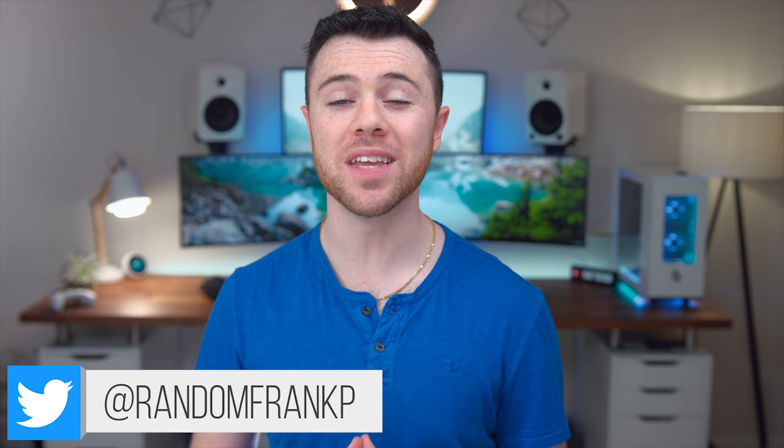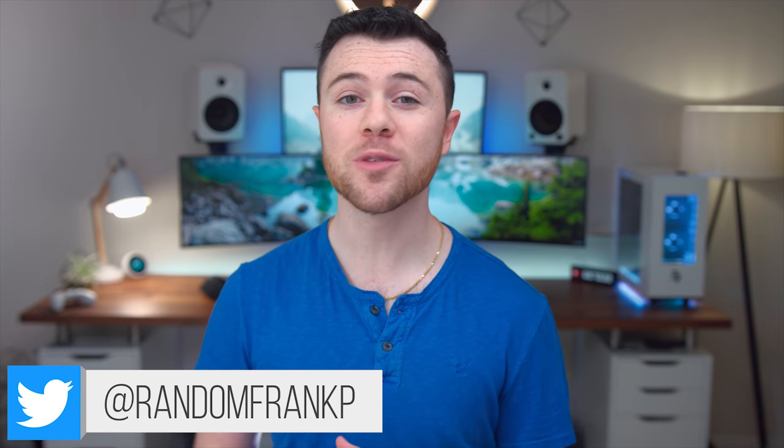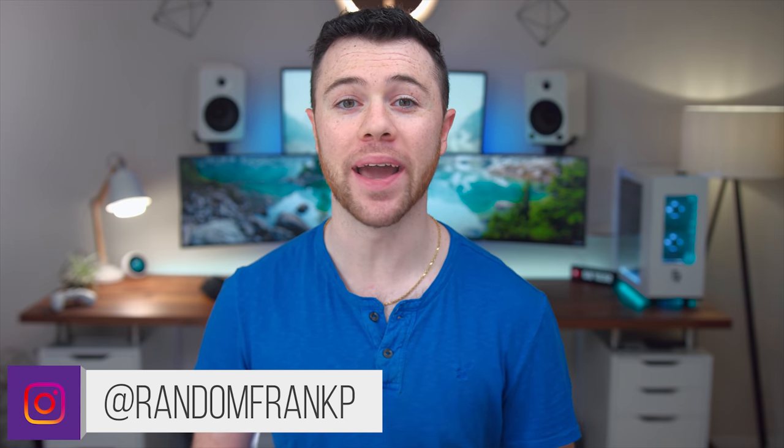What's up guys, I'm RandomFrankP back with some cool tech under $50 for May. This series will show off some of the best tech you can buy under that price point. If you see anything you like in this episode, I'll have it all listed for you in the description down below so you can check it out.